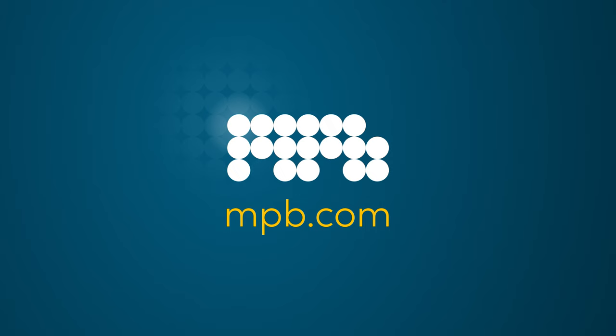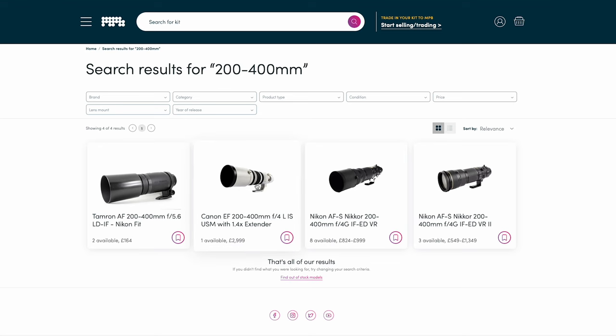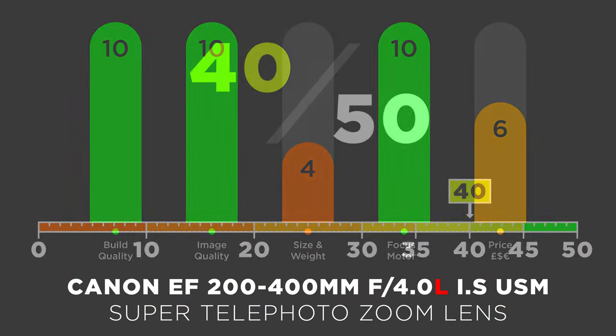If value for money is most important, this lens comes out on top compared to other lenses — but only on the second-hand market. Do not buy this lens brand new; it is far too expensive. Because of its age you'll find great second-hand deals on sites like MPB, the sponsor of this video. With an overall score of 40 out of 50, this is a recommended lens for your camera bag. Let me know in the comments — would you buy this lens? I've been James for Photo Fever, catch you next time.